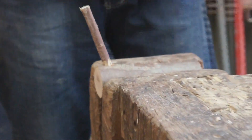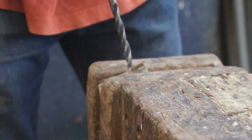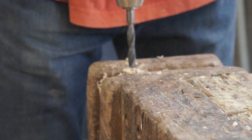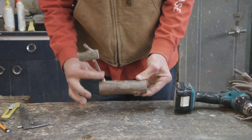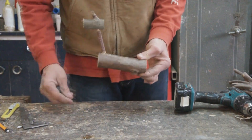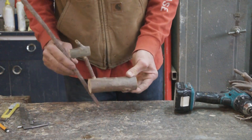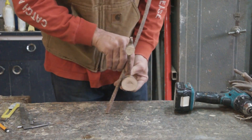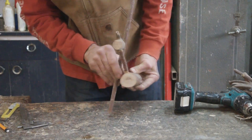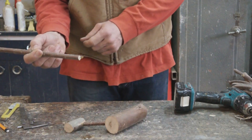That looks great. Now I want the head to sit on here. So now we've got his body, a neck, a head — we need some legs. This is the same material I took the neck out of, which looks quite nice for the legs as well. Something like this, and about this tall — looks proportional. So I'm going to cut now four legs this length.